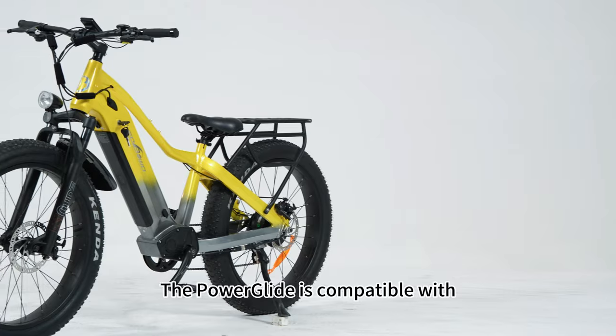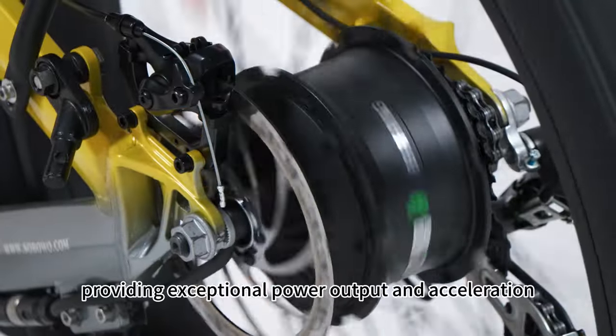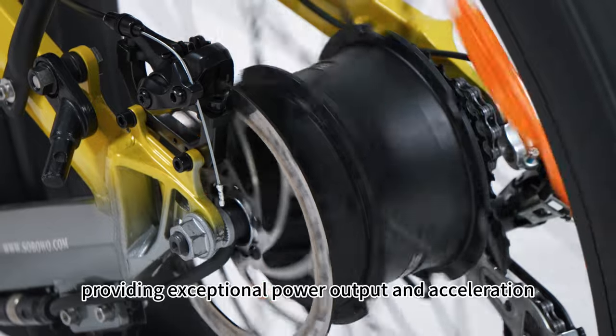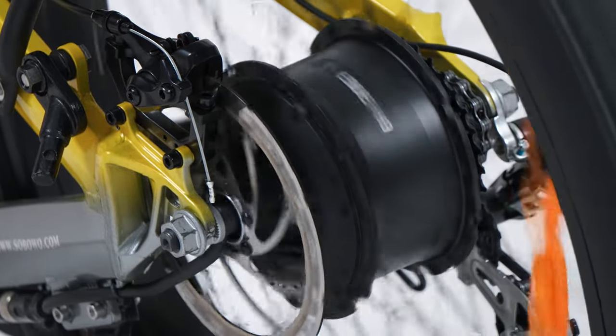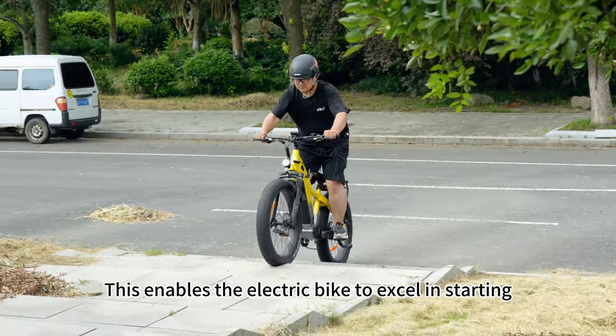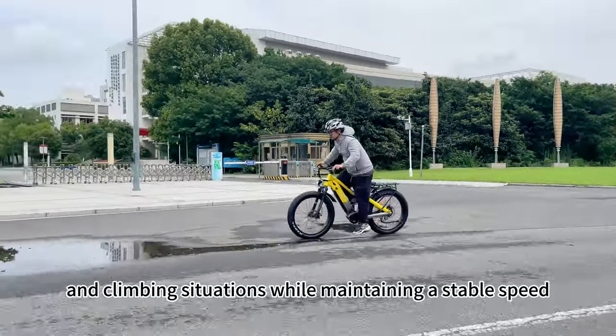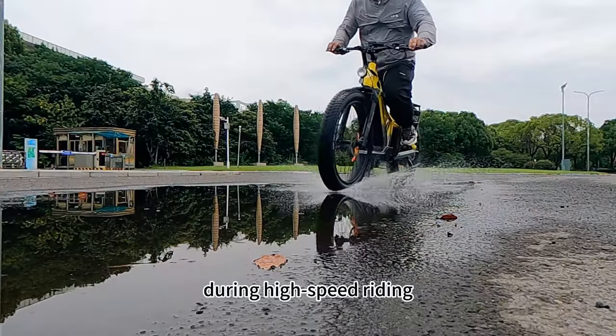The PowerGlide is compatible with the rear hub motor, providing exceptional power output and acceleration. This enables the electric bike to excel in starting and climbing situations while maintaining a stable speed during high-speed riding.